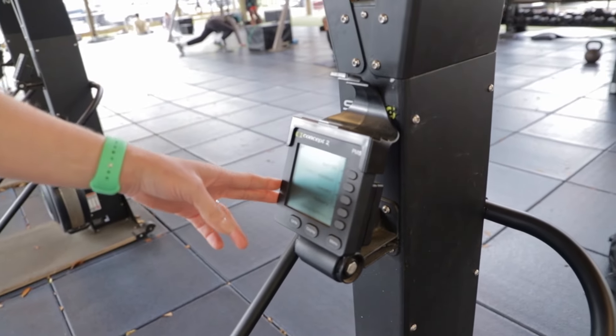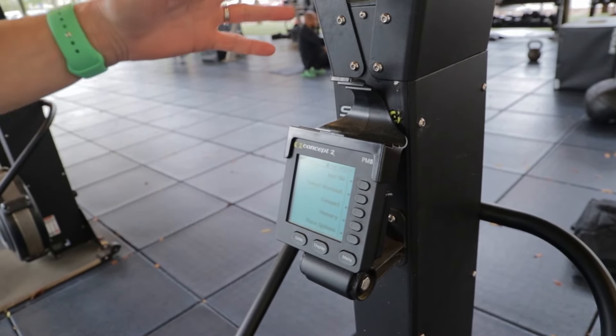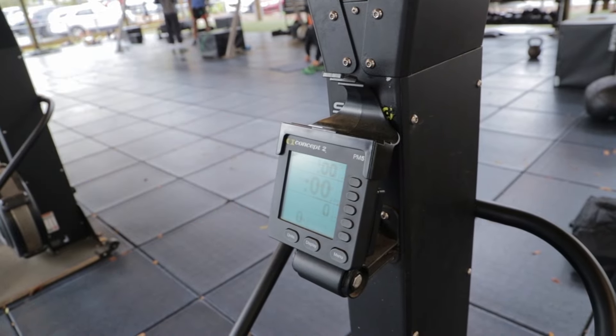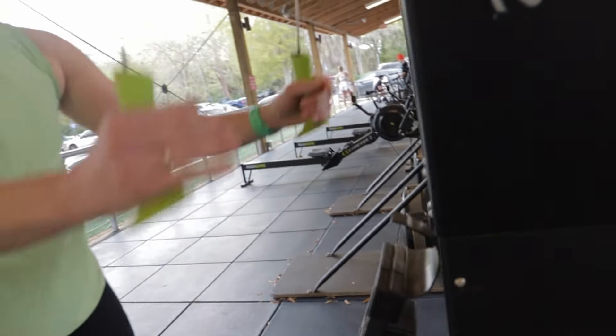Then you're going to come up here — the screen's not on — hit any of these buttons; the menu button is probably the best one. You can start with just a general workout by selecting ski. Once you hit that, you're going to start and you're ready to go and start skiing.